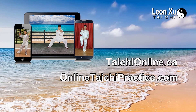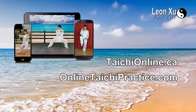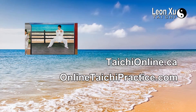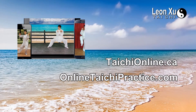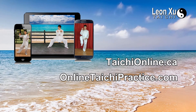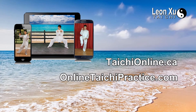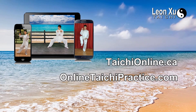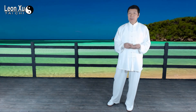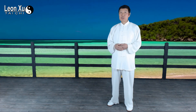OnlineTaiChiPractice.com is for streaming courses in SD videos. It works with any device, like a cell phone, computer, or iPad, and you can watch anytime, anywhere with an internet connection. Thank you again, and see you next time.